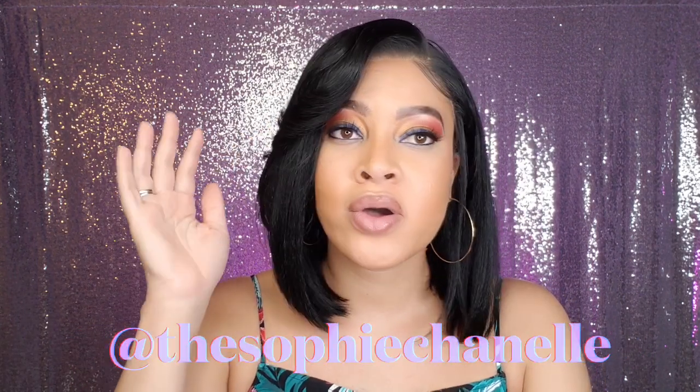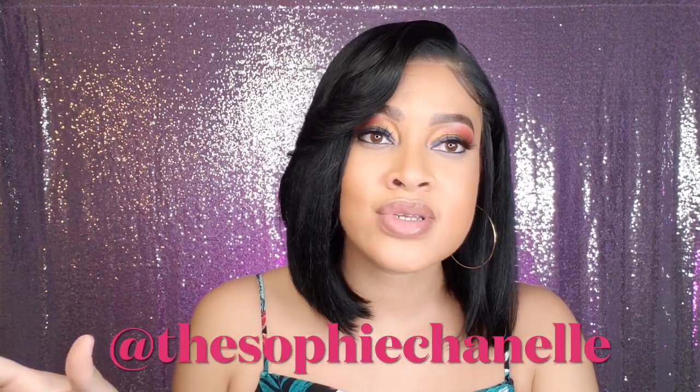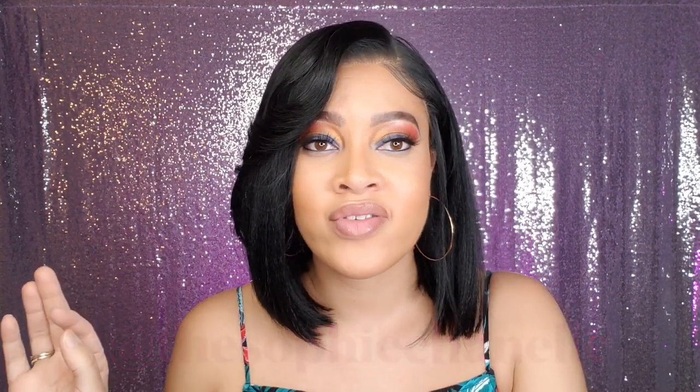Let me know. Don't forget — follow me on Instagram to get more photos of this unit and all of the units I'm doing. Keep up with me every day at the Sophie Chanel — I'll put it on your screen. Don't forget to subscribe if you haven't already. And again, huge thank you to Sam's Beauty for sending me this unit to review. I'll see you guys in the next video. Bye.